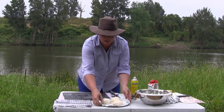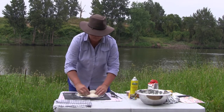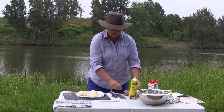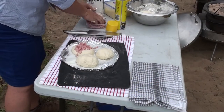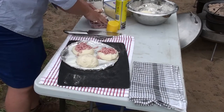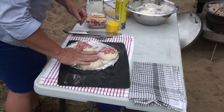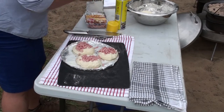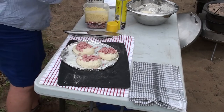Now comes the cheese and bacon part. Just flatten them down a little bit and get your cheese and your bacon — you can put as much or as little on the top as you like. Nice big handful of bacon on each one. Press it in a little bit so that it sticks. Then get your cheese and do exactly the same thing. That's as easy as it is.